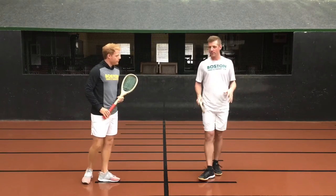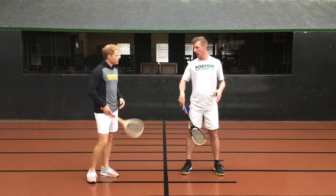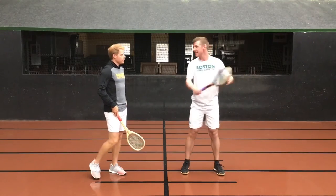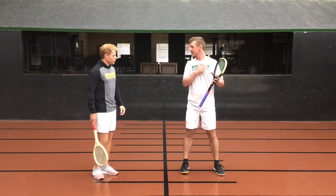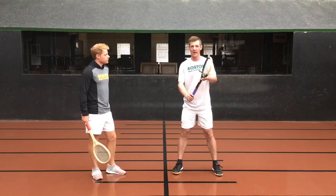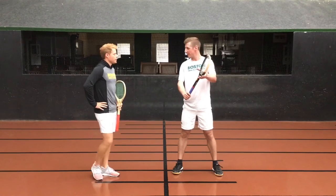I'd say the number one problem that I see is having a ready position that starts too low. If you've got a low ready position, that means the racket has to travel a significant distance to get up and behind the ball. So what I'd suggest is — generally you've got maybe a logo on your left chest; if you're left-handed, then it'll be your right chest — you want to start with that racket head up nice and high, kind of in front of your left chest.